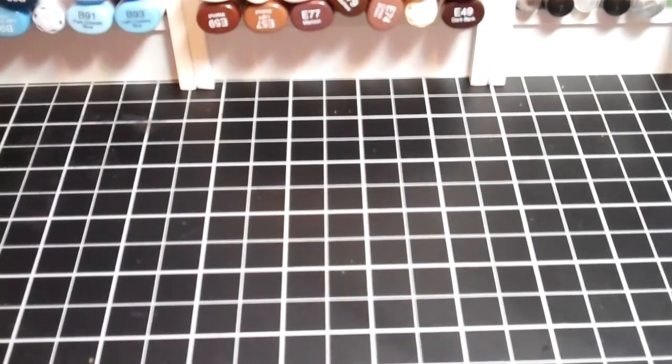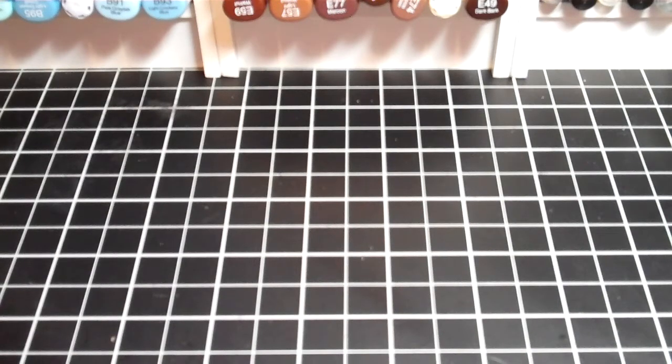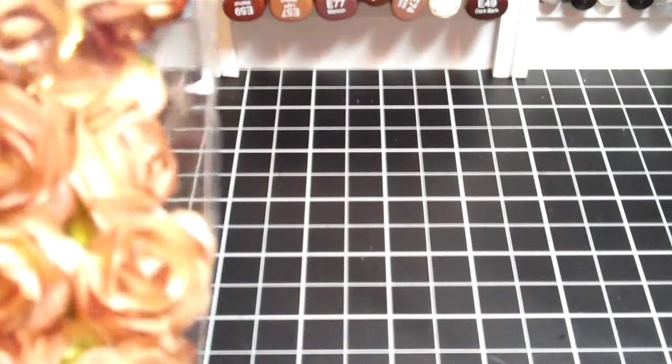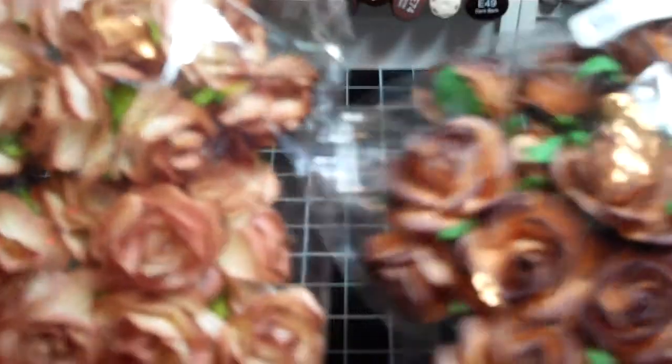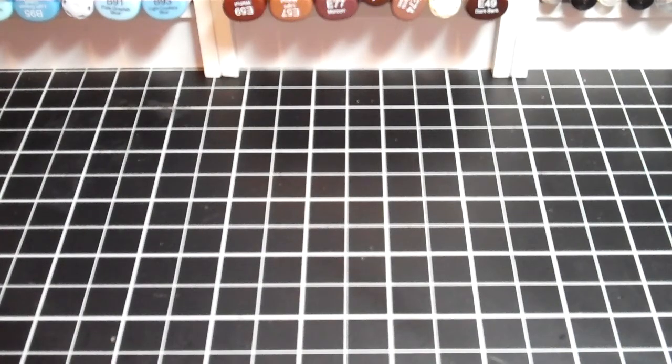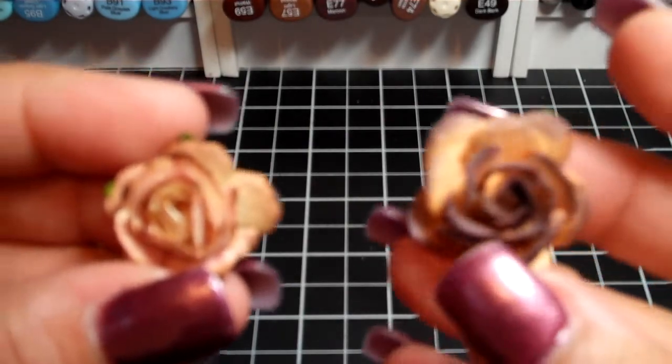The next part is where I was getting confused — the R3s, the R5s, and the R6s. I believe the R5s and R6s are both one-inch flowers and they're both listed under the one-inch category. This one here is an R5 and this one is an R6. When you look closely, the R6 is actually slightly bigger.